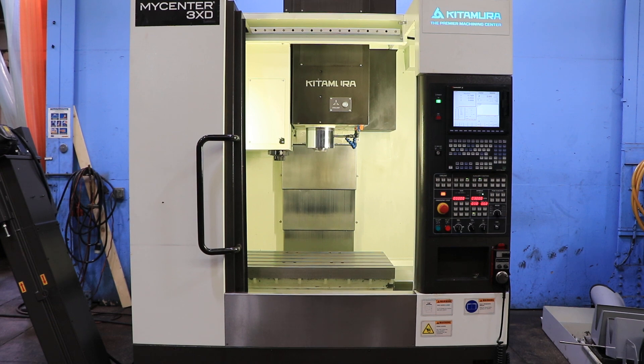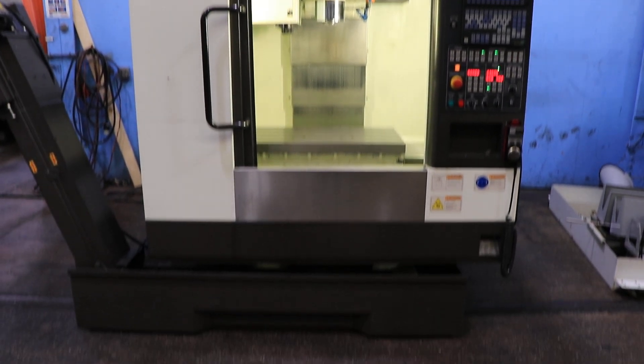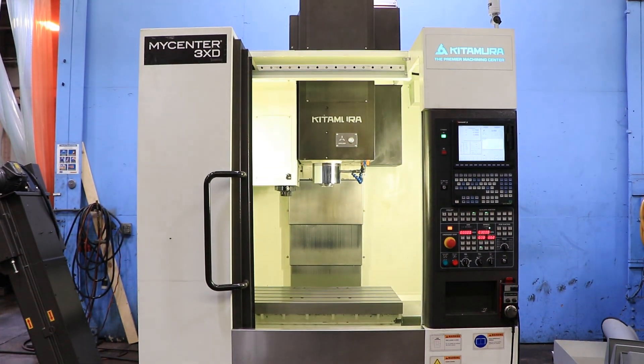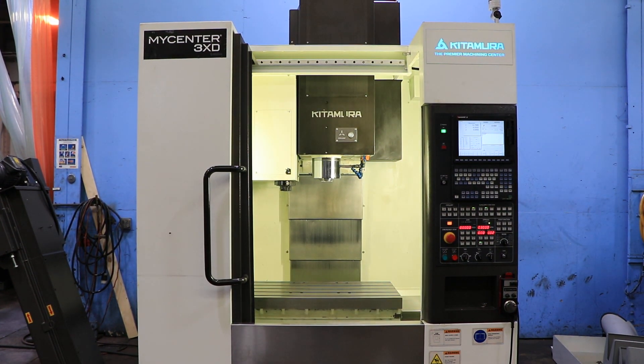We have a Kiwa More CNC machine, serial number 37045. We're going to run it for you. This machine was new in 2014 and it's super clean.